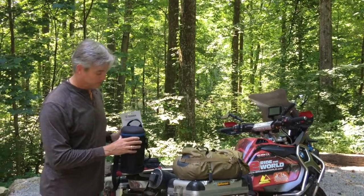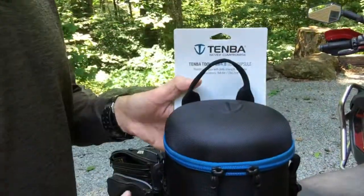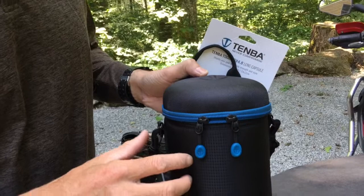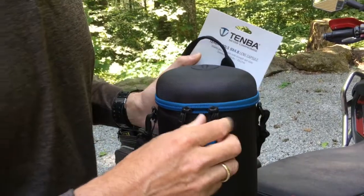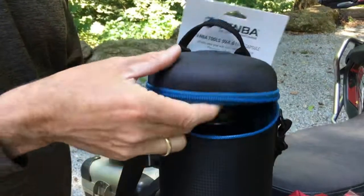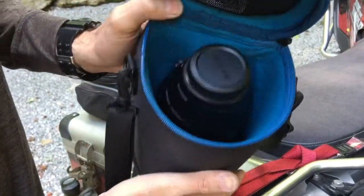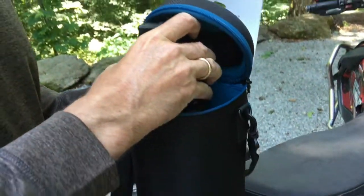Come and have a quick look. Nice firm top, carry handles. We've got some straps on the side — we can attach it to a bag. And inside here we have a fully protected environment for the Fujifilm.